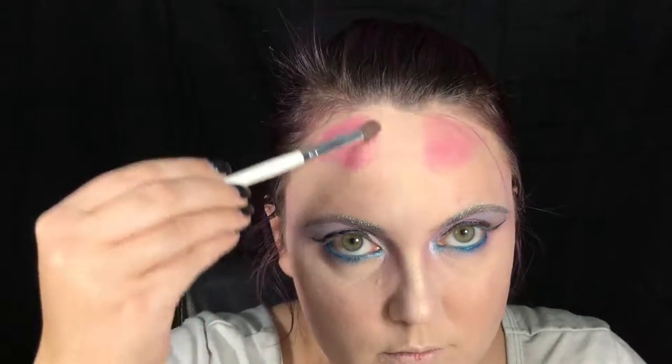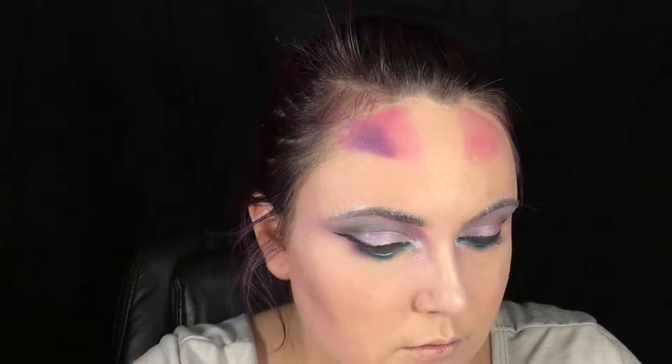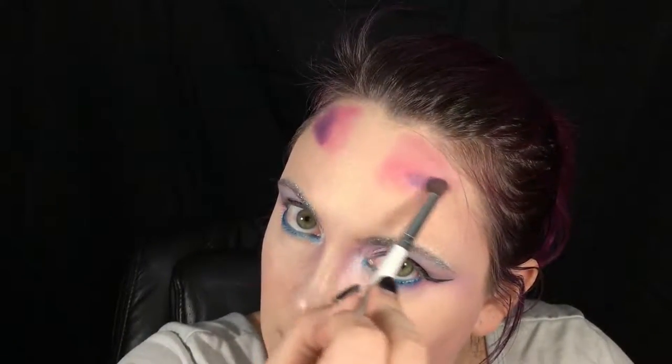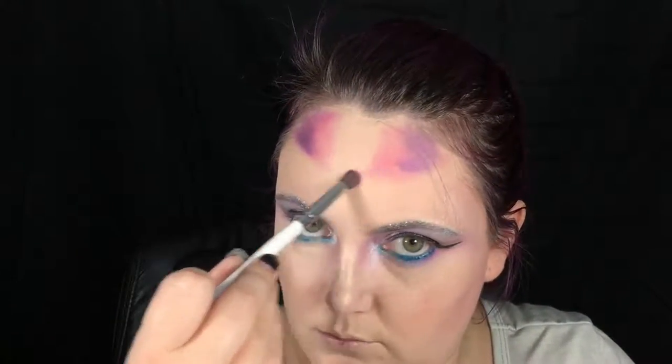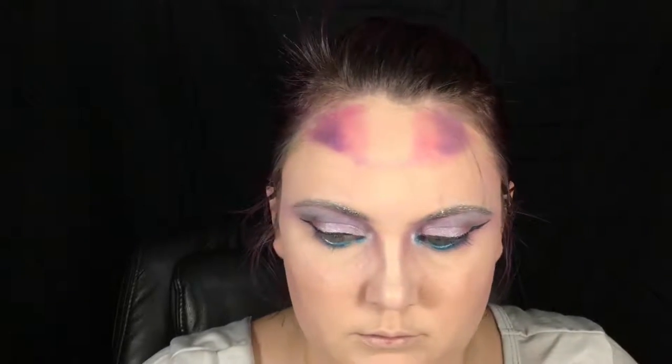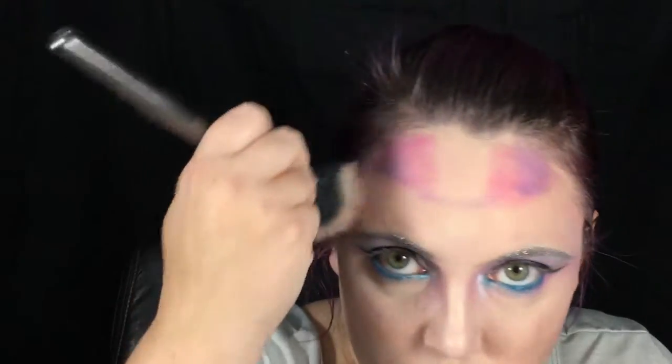I'm going to start taking pinks, purples, and a little bit of white shimmer and creating a crowned area on my head. I want this to ombre out and go back into my hairline and slightly down the sides of my face. The center part I'm leaving bare is where my horn will go — since I'll need to wipe off the makeup there anyway to apply the adhesive.